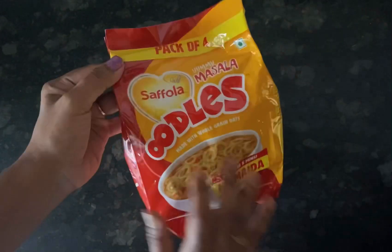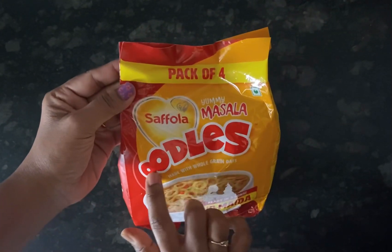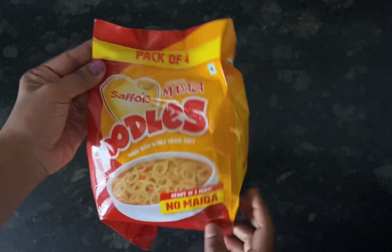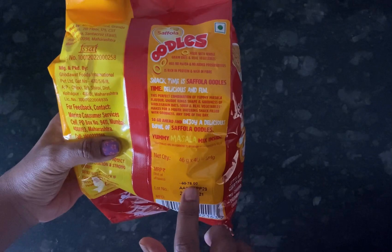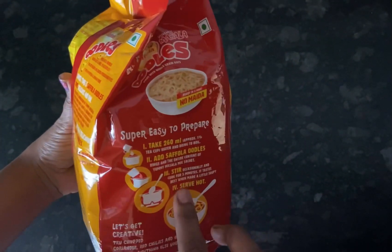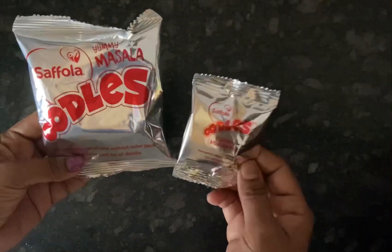This is the pack of four of Saffola Yummy Masala Oodles and it is made up of whole grain oats. It has no maida or added preservatives. A pack of four MRP is rupees 76, but I got it for rupees 61 at D-Mart.